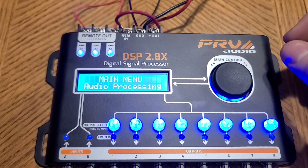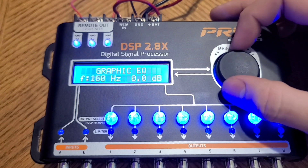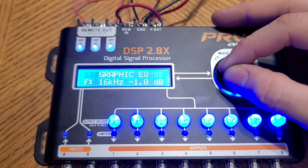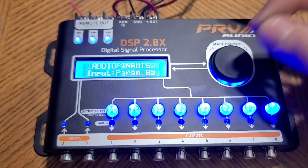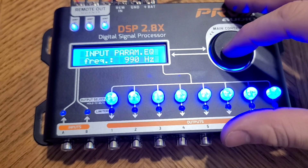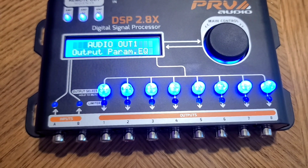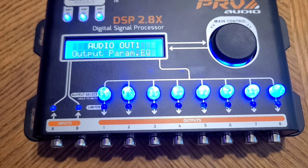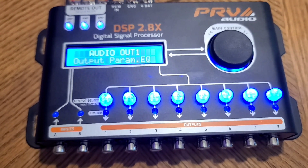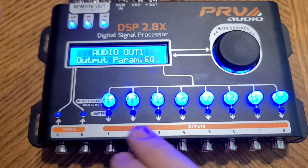We're going to click in and start with audio processing — this is where all your main functions are. Graphic EQ is pretty self-explanatory: you can choose whatever frequency and adjust the decibels to boost or cut. Next is input parametric EQ, which allows you to boost or cut a single frequency even more precisely — you can choose the frequency here. Output parametric EQ is the same thing but for each individual output. This gives you the ability to cut or boost one frequency on a certain speaker. For example, if your speaker has a nasty spike in its response that you want to cut down to avoid damaging the speaker at that frequency, you can do that here. You can boost or cut it for each individual output.